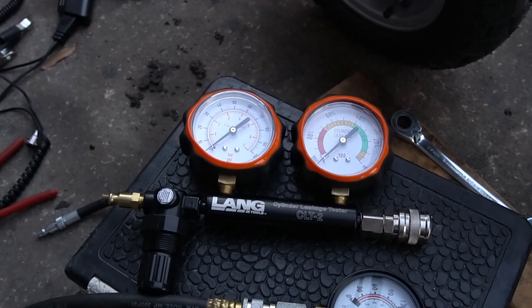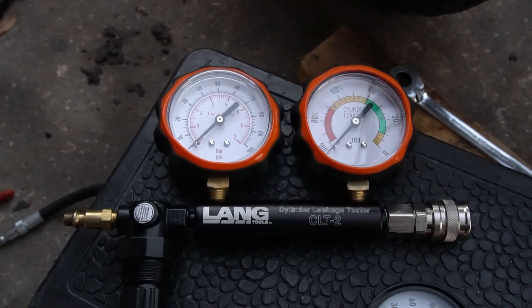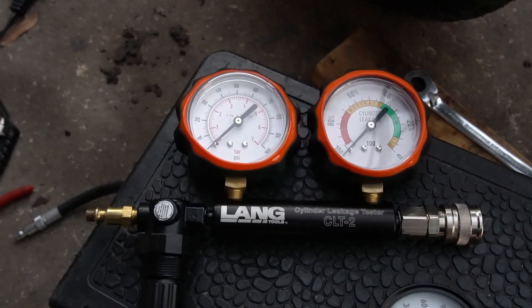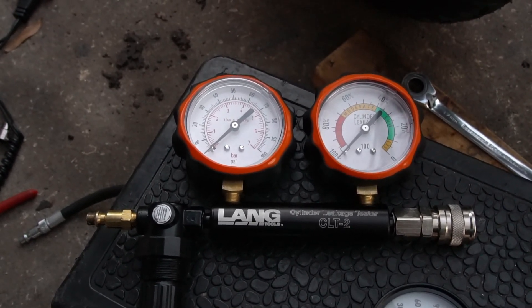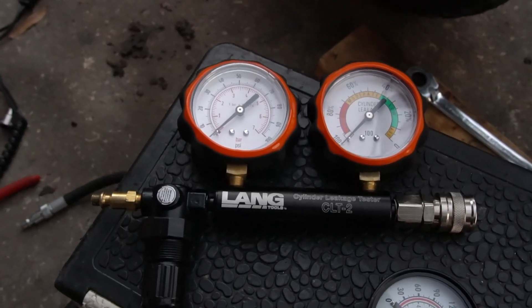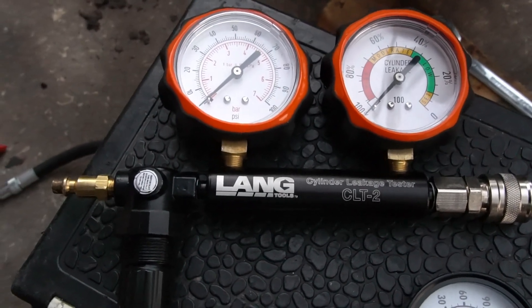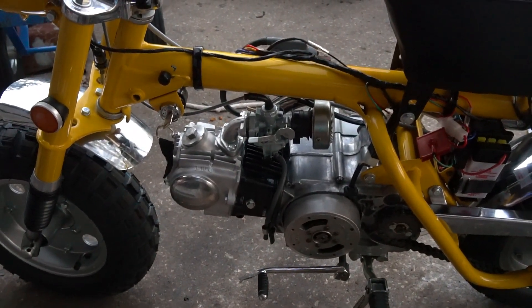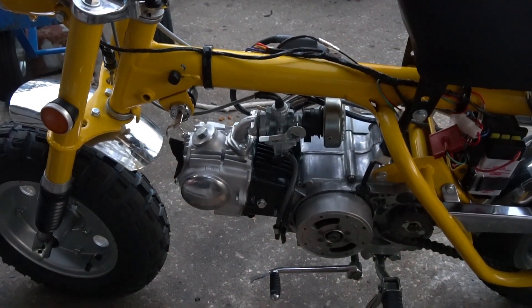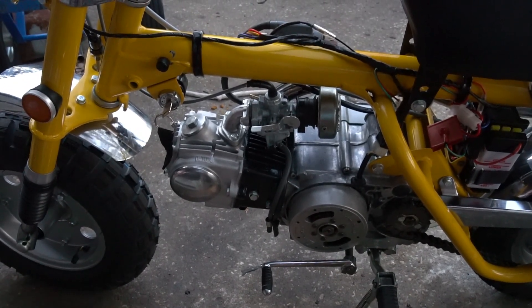If I can tell you anything, go with the leak down test. If you're going to buy a tool, this one is a Lang — Lang is the company that makes this tool, and it's rebranded by Snap-on, so Lang is actually the manufacturer of Snap-on's leak down tester. I got mine on Amazon for around 70 to 80 bucks. Lang is a good choice if you want high quality. So if your compression gauge is showing a low number after a rebuild, second-guess that gauge and don't tear down right away.